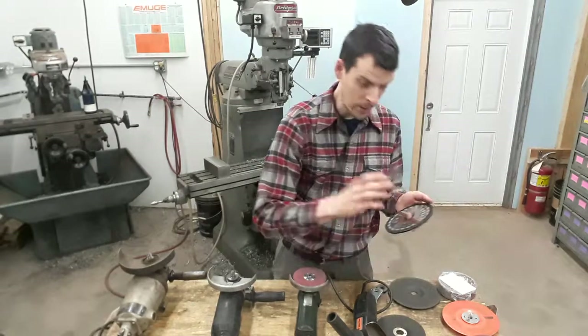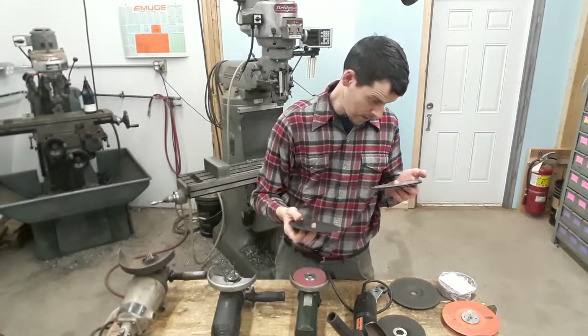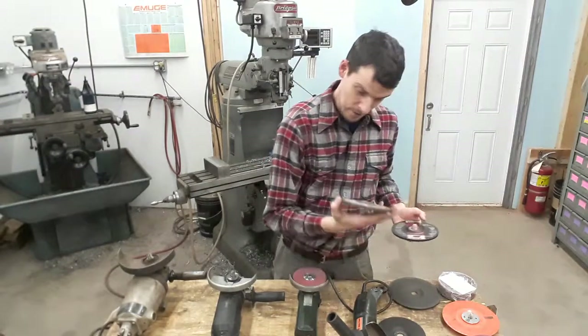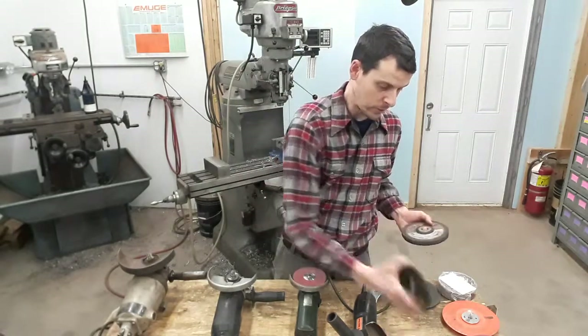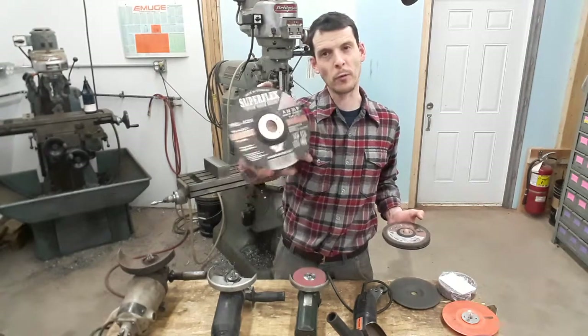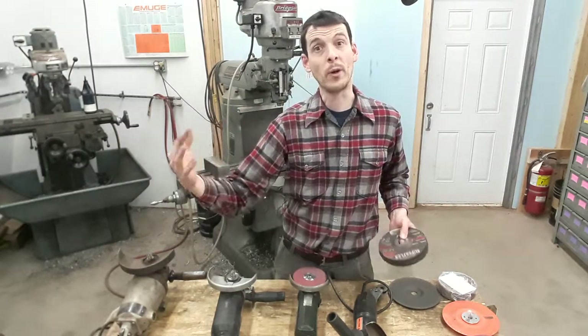This one here, SAIT, made in USA — all these good brands. This one here made in Italy. All these good brands — that's made in Italy as well, and this is a Superflex, made in Germany once again. So those are key indicators as far as quality abrasives.